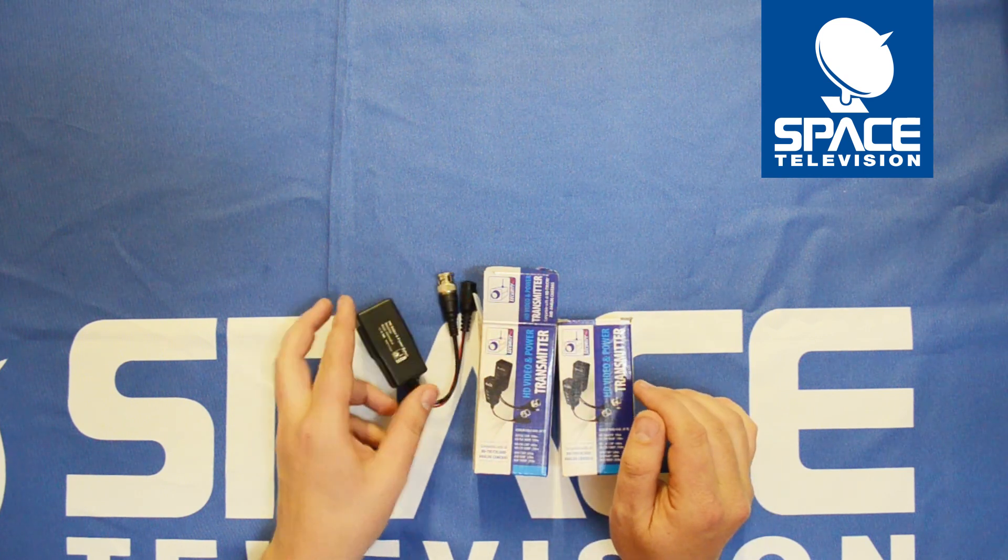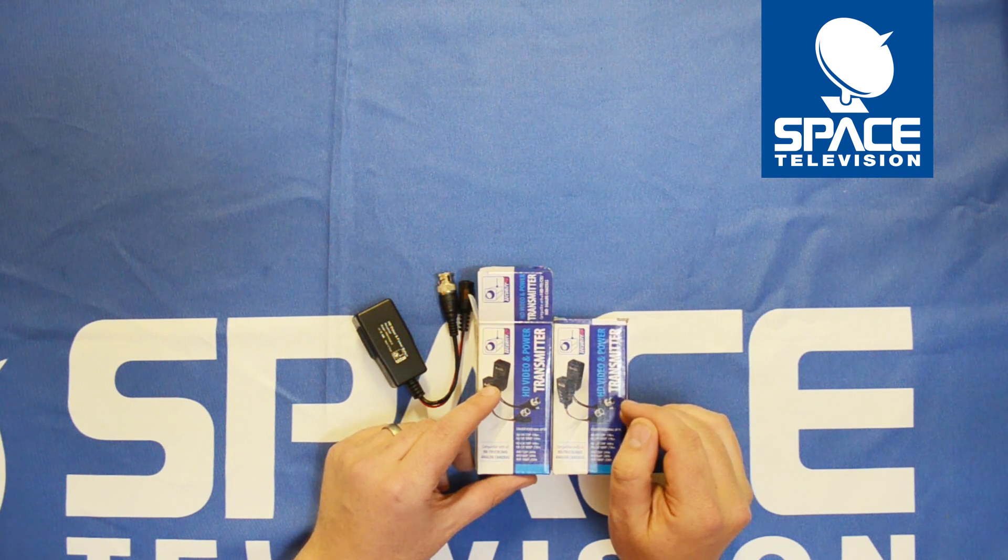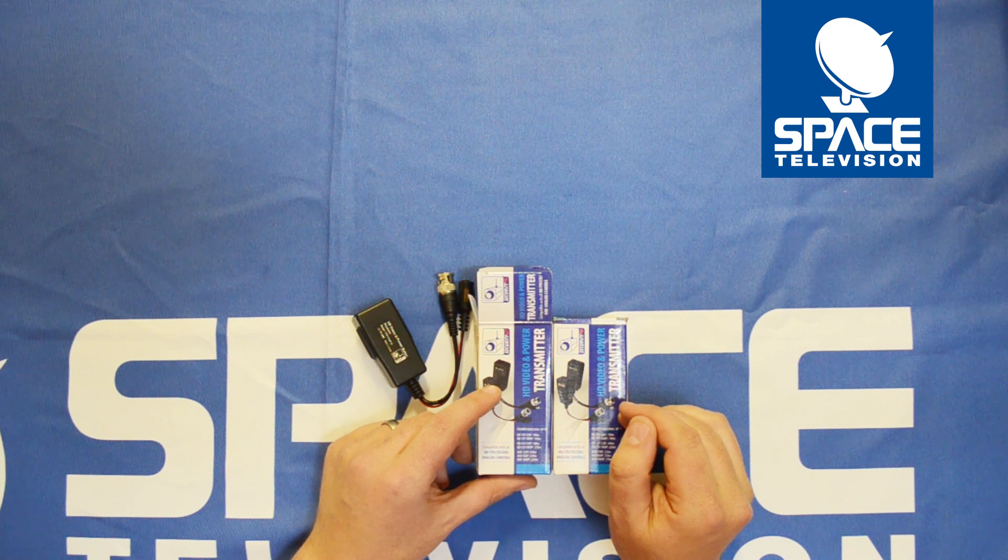The range is 190 meters for 720p and 1080p, and 440 meters for CVI pictures. You can also go a little bit further — up to 320 meters on 720p cameras for AHD.